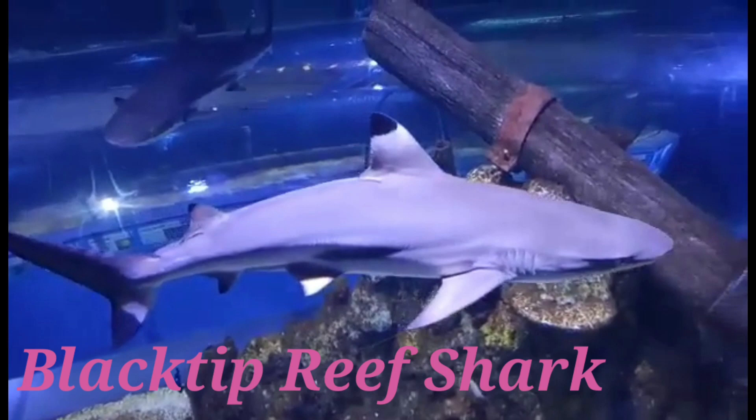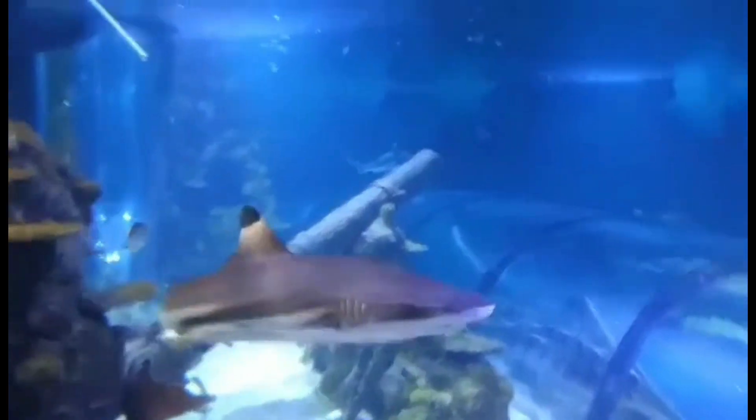Hello, it's Victoria from Tea in the Deep Blue Sea, and today I'm going to give you an introduction to the Black-Tip Reef Shark. Here are two male Black-Tip Reef Sharks from the Blue Reef Aquarium in Hastings, where I recently visited.